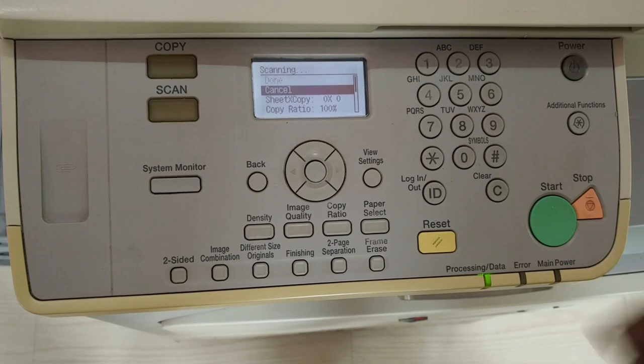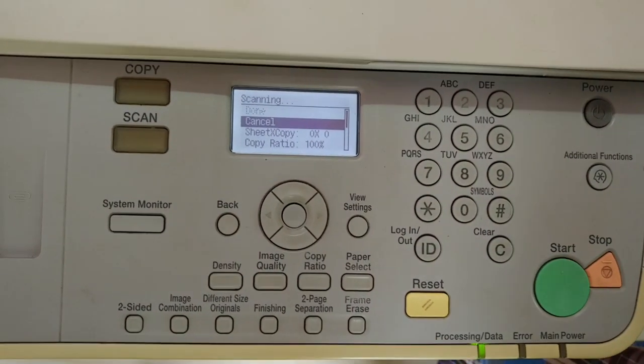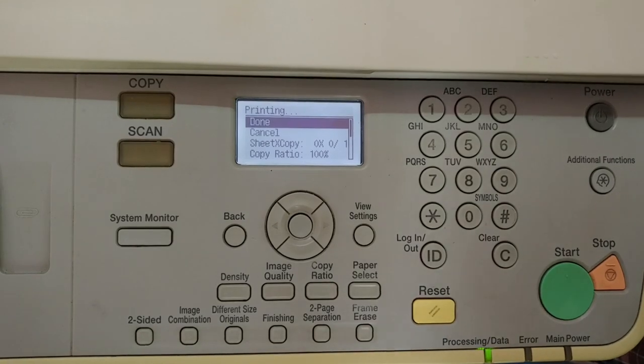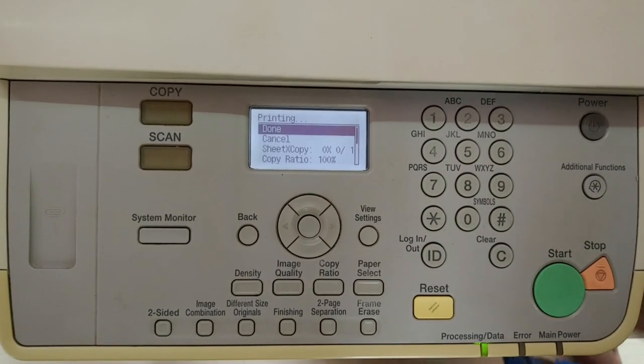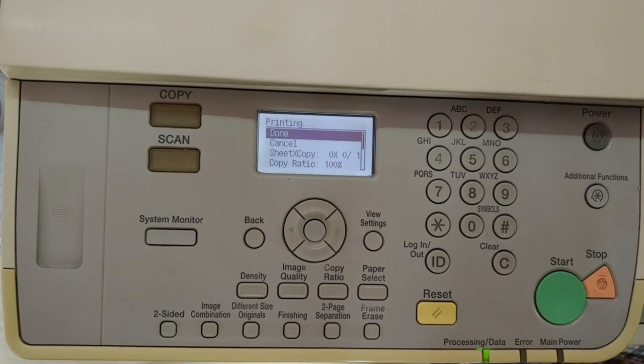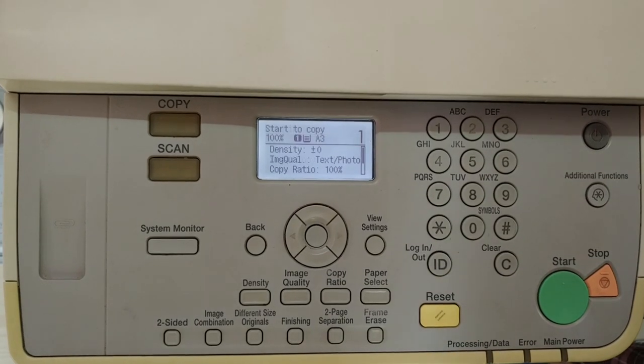I'm going to take a copy to test. Sometimes you need two or three attempts to align the metallic part properly, so don't go looking at other sections first. These are the key areas that need to be inspected to solve this paper jam.